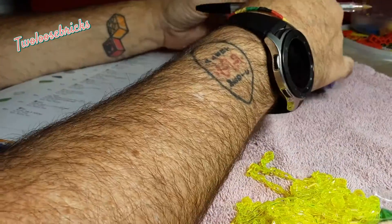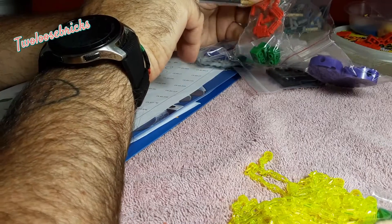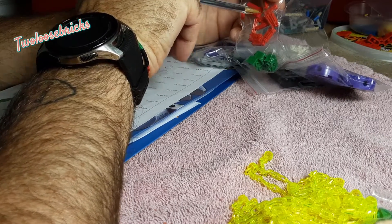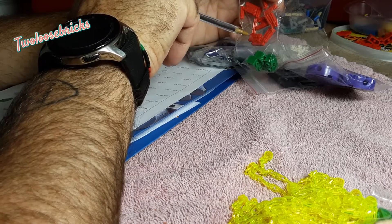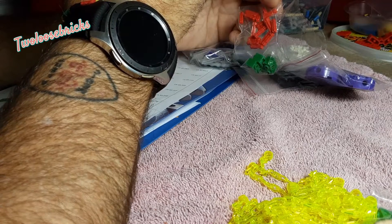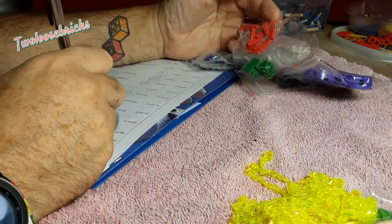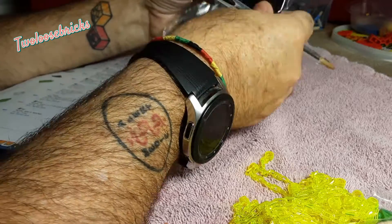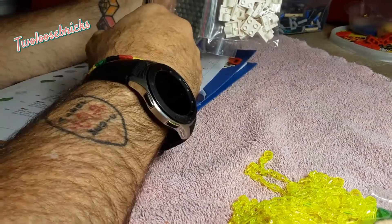I'm not going to try to take it apart and rip the tape on the bag, so: one, two, three, four, five, six, seven, eight, nine, ten, eleven, twelve, thirteen, fourteen, fifteen, sixteen, seventeen, eighteen — perfect. And four of these black corner pieces — four. Yeah.